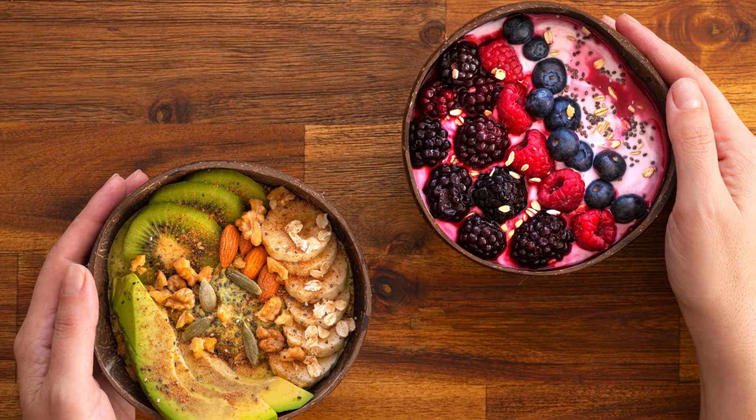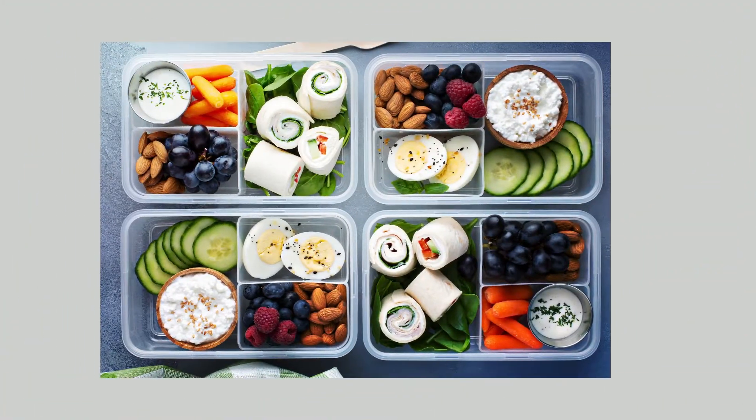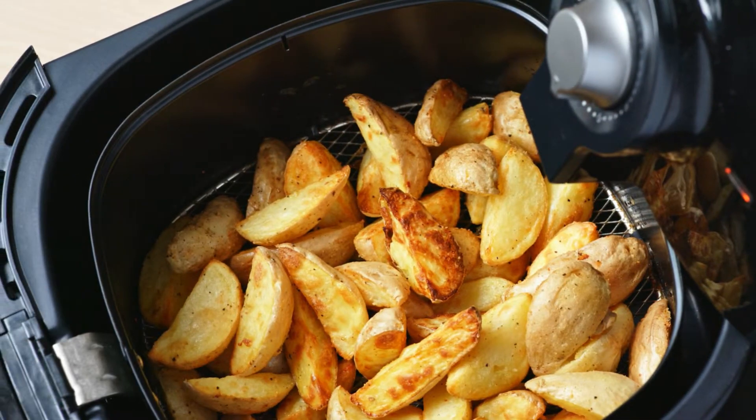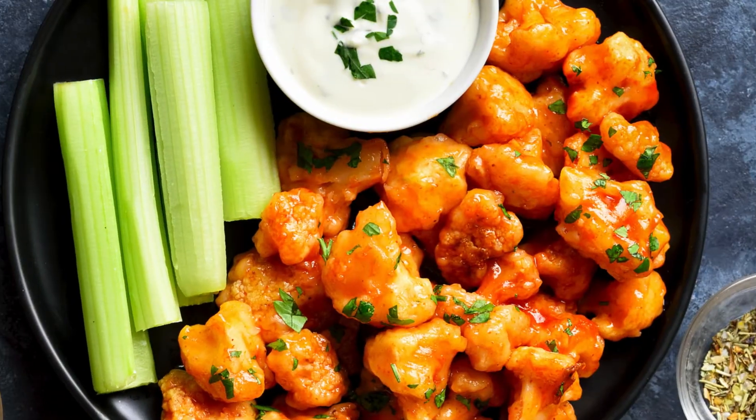Who said healthy snacks have to be boring? If you're craving something crunchy, satisfying, and guilt-free, let me introduce you to one of the easiest and most delicious air fryer recipes: crispy cauliflower.